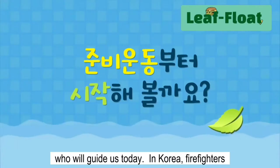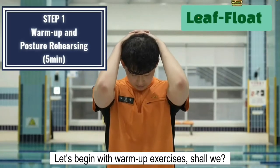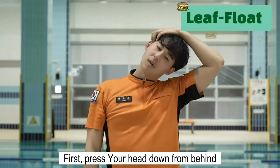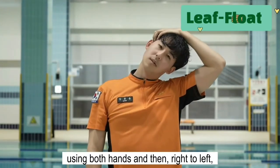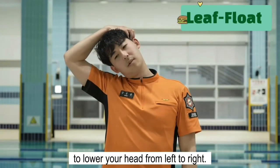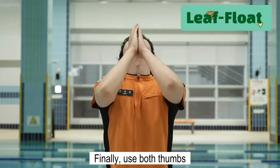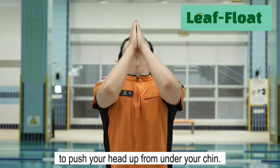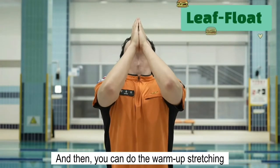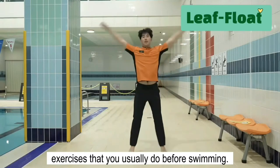In Korea, firefighters save people from inland water accidents. Let's begin with warm-up exercises. First, press your head down from behind using both hands, and then right to left using the left hand. Use your right hand to lower your head from left to right. Finally, use both thumbs to push your head up from under your chin. Each time, hold it for 10 seconds. Then you can do the warm-up stretching exercises that you usually do before swimming.